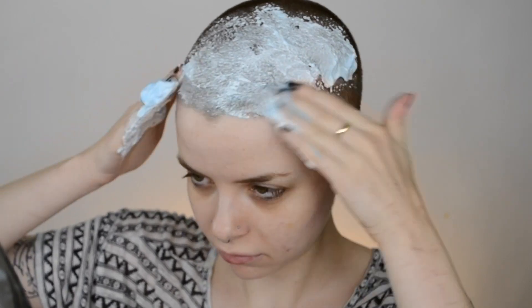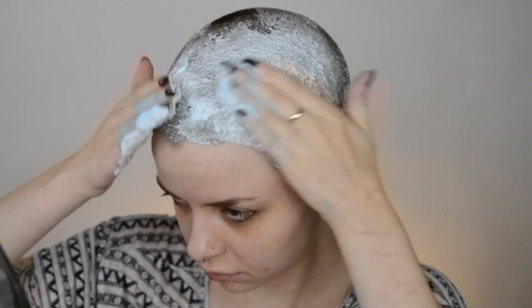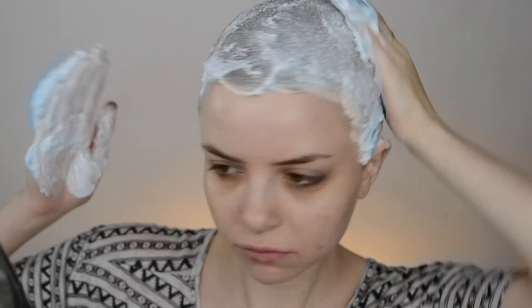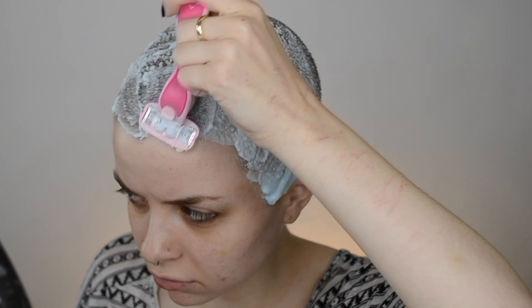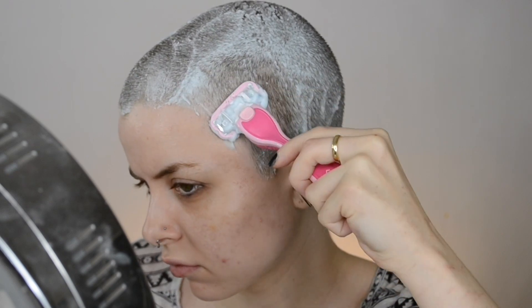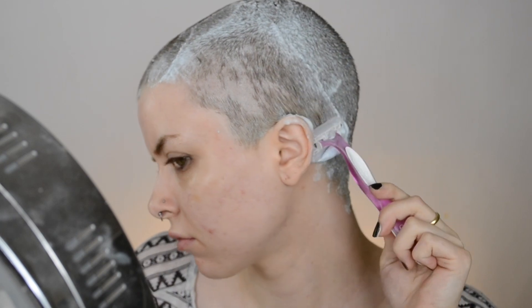I really wanted to shave all my hair off so I could paint my entire head. So I attempted to shave my head myself, but as you're gonna see I did not do a very good job — it was much harder than I expected. If you actually know what you're doing with hair and you're watching this, you're probably really gonna cringe at my technique. I had to switch razors a couple times because they were not working well. Eventually I just gave up and got my sister to do it for me off-camera.